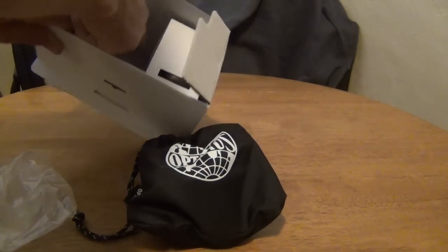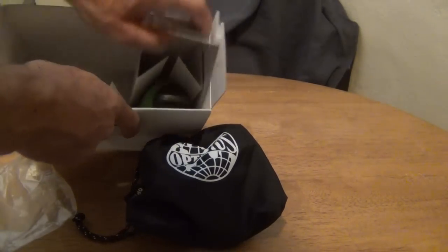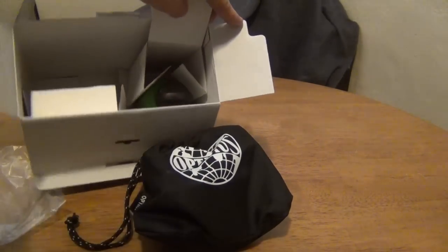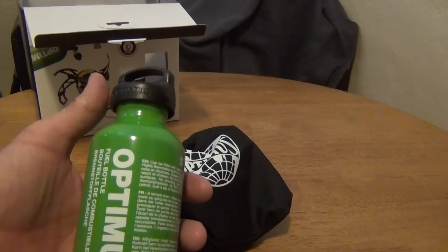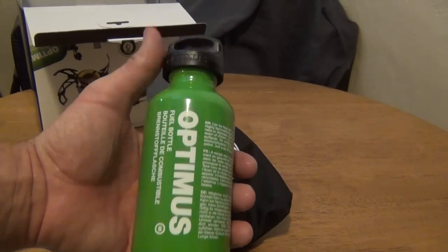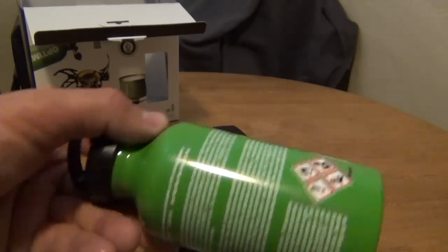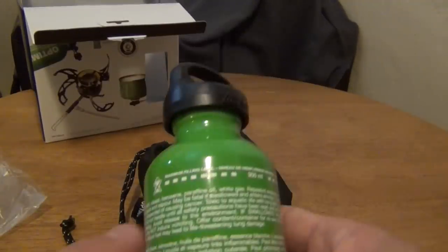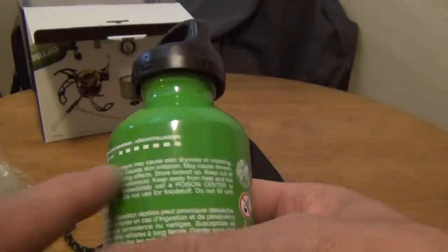Over here there's a fuel bottle — that's a good sized little fuel bottle. It's a 0.4 liter fuel bottle, and it's got these little lines showing how much you're supposed to fill it — 300 milliliters.